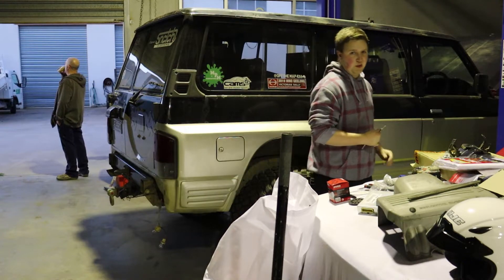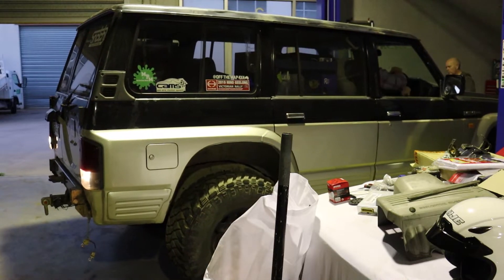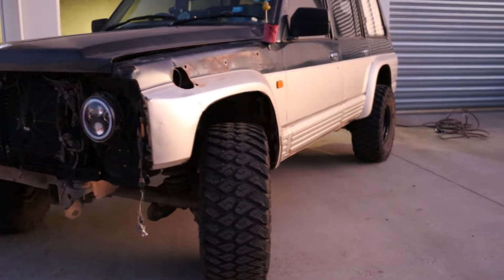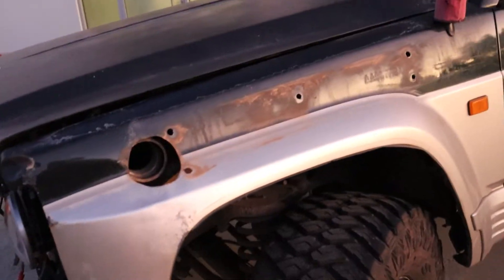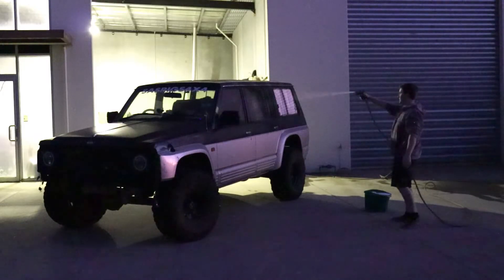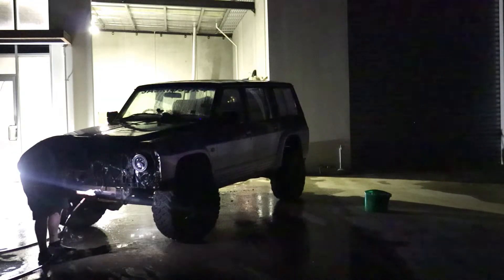The next step is to take the patrol outside, give it a bit of a rinse off, and make room to put the Datsun on the hoist because it needs a bit of work. It's been sitting for about three weeks so let's see if it starts. We've got the patrol outside ready to wash. There are a couple of things we need to be careful of because we've already taken things apart — since we've taken the snorkel off, we have to tape up the air box so we don't blow water straight into it.